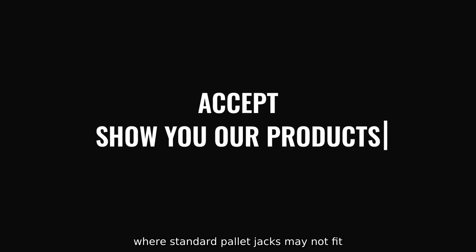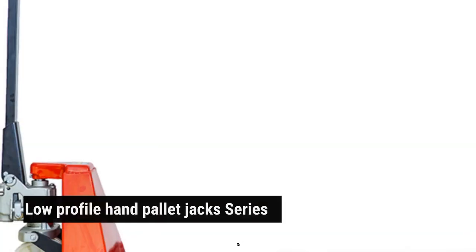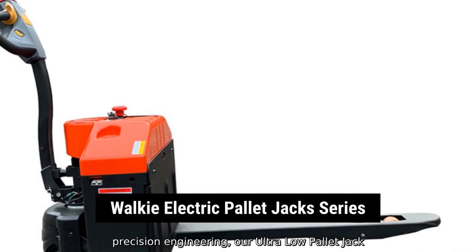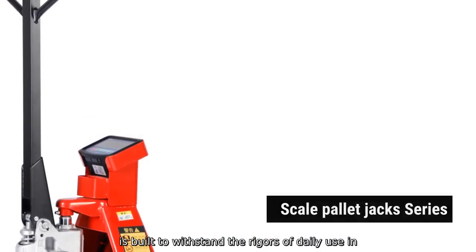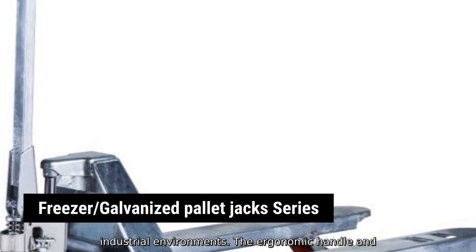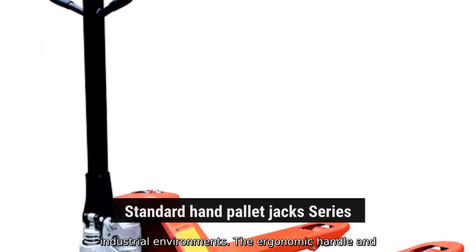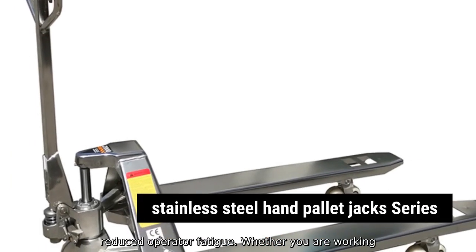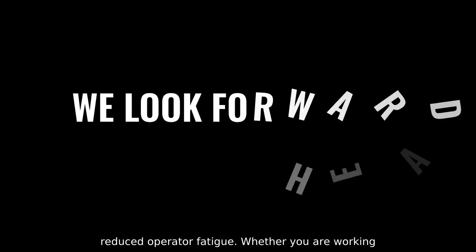And other tight areas where standard pallet jacks may not fit. Constructed with durable materials and precision engineering, our Ultra Low Pallet Jack is built to withstand the rigors of daily use in industrial environments. The ergonomic handle and smooth rod wheels ensure smooth operation and reduced operator fatigue.